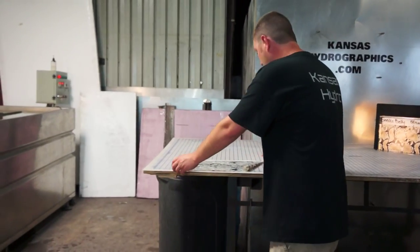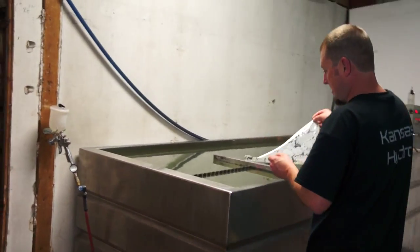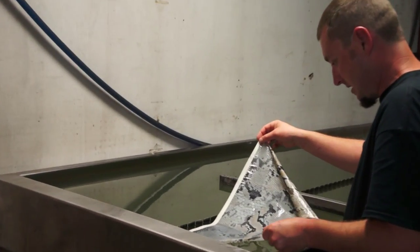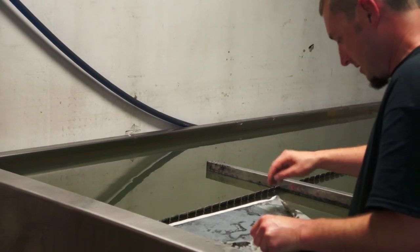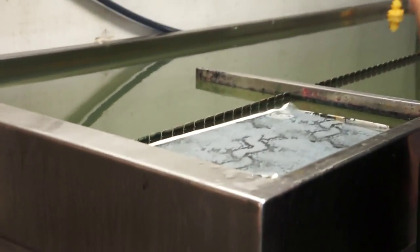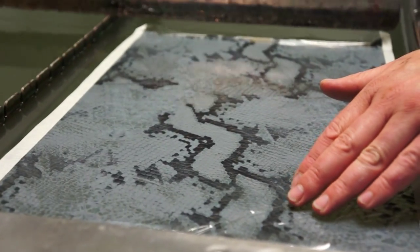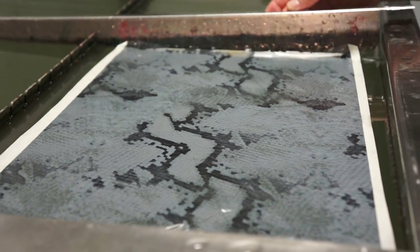Hi, this is Brent with Kansas Hydrographics, back again with a new Pattern of the Week. Alright, let's go take a look.